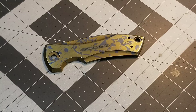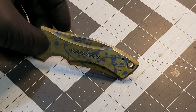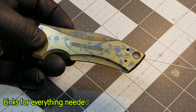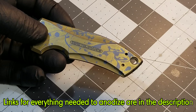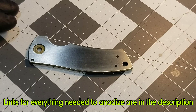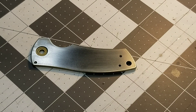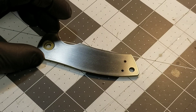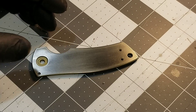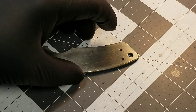I'm sure you guys have seen this method done before and wondered how it's done. I was prepping this knife for an even cooler method of anodizing I'll be showing you in the next video, but in this video we're just going to keep it simple. We're going to do it on the back of the knife here. I've heard this method called snake anodizing or line anodizing — whatever you want to call it. I'm sure you've seen it before, so I'm going to show you guys how to do it. Really simple stuff.